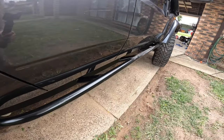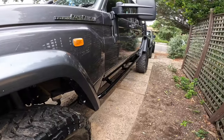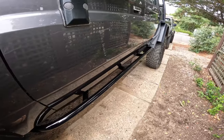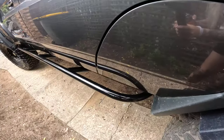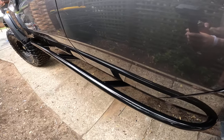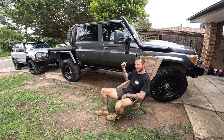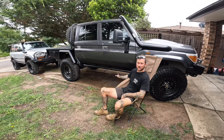This is the finished product on both sides — this is the driver's side and you'll see the passenger side in a minute. I will be giving them a proper repaint as they've already scratched quite a bit due to jumping in and out and your feet rubbing against the paint. All done — less than 24 hours and we've got both sides done.